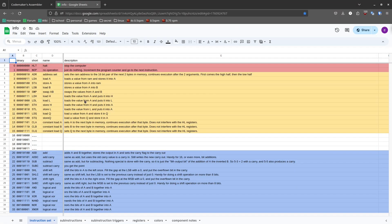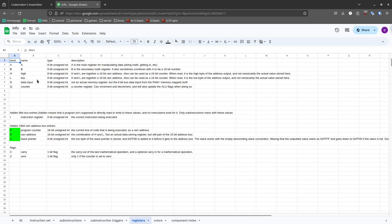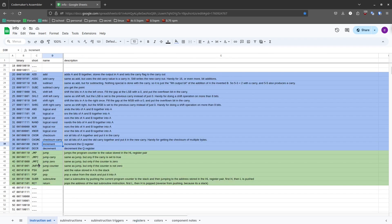Let's now make something else in the assembler. If you look through the documentation, you may notice there is an increment instruction. We have a counter register that can increment and decrement, which is handy for loops, because there's also a jump instruction — jump zero — that only jumps if the counter is set to zero. And also jump counter, which jumps if the counter is not set to zero, as a kind of inverted version.